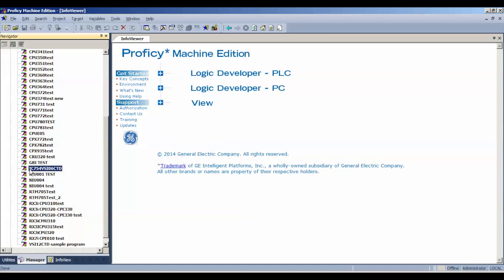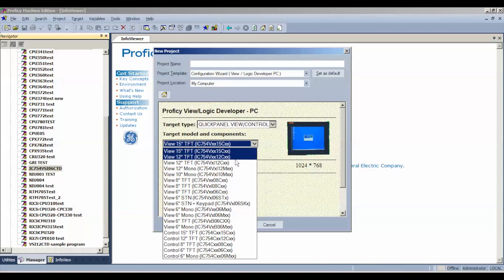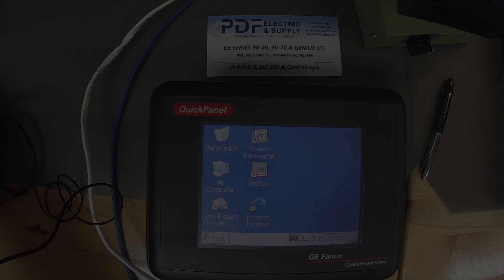Just to show you how I created this file: I go to File, New Project, then go to Quick Panel, View Control, and in this particular case select IC754VSI06CTD. That's where it can be found, and then you can name the project up here. I named the project the same as the actual part number so that I would remember it, but that's where you would be able to establish a new project.